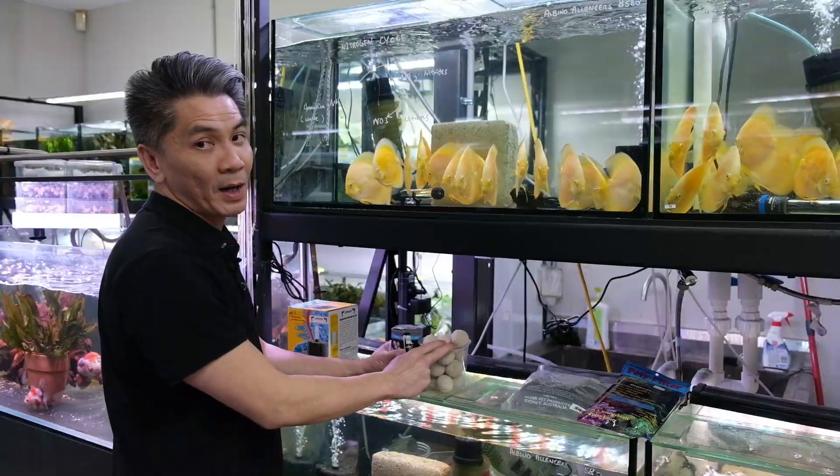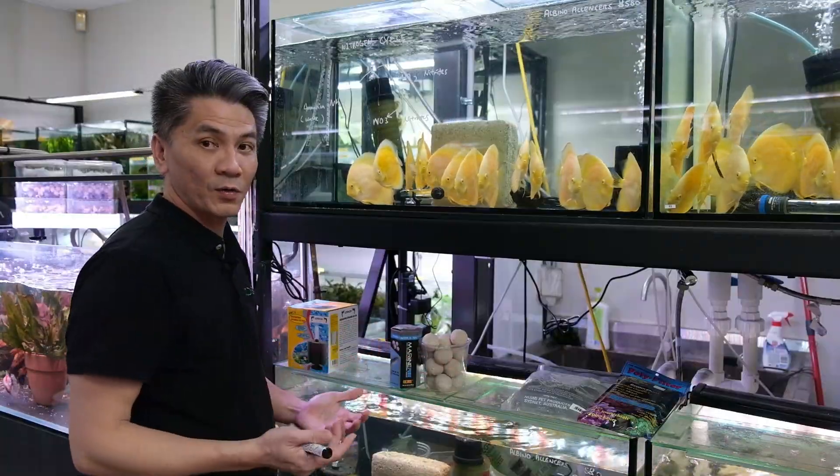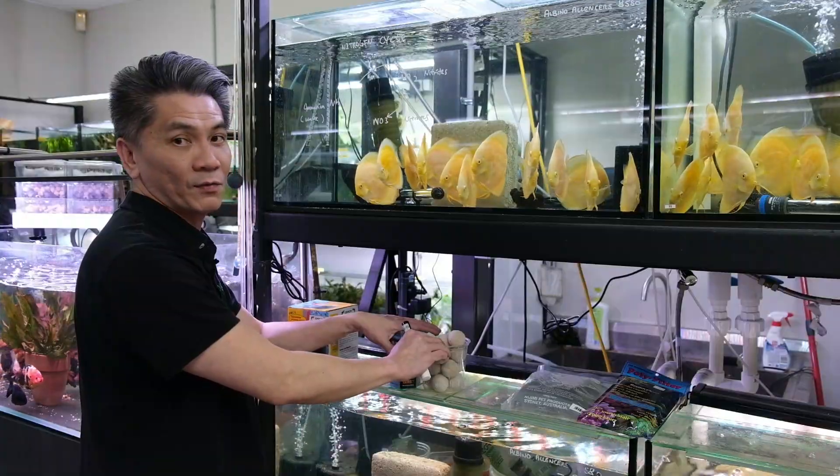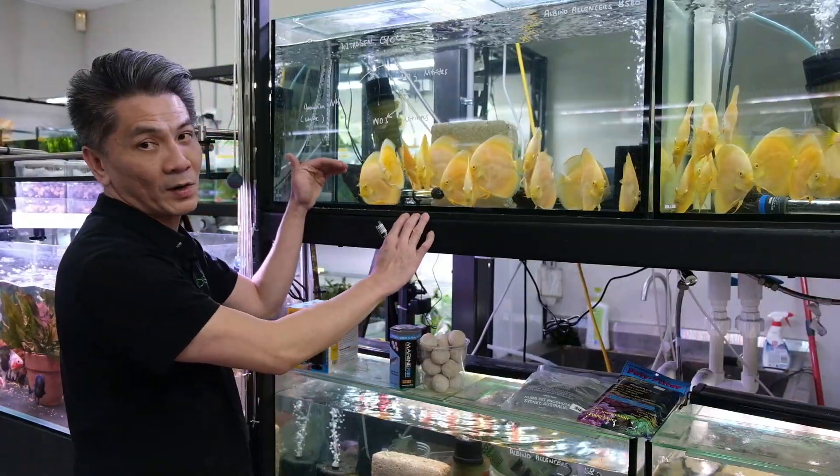The most important one is the biological media. We usually have this in our canister or in our sump. The more the merrier — there's no such thing as too much filtration. You should have a sufficient amount of this media in your filtration, and this will keep your water very stable over time.